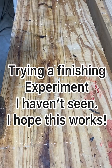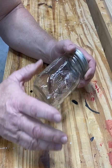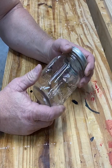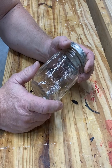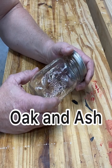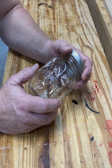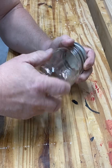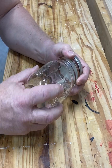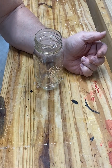Today I'm going to try a little finishing experiment — not today, but over a little period of time. I'm getting ready to finish some plywood and some pine in black, but I also want a nice finish. So what I'm going to do is make my own black water-based polyurethane.